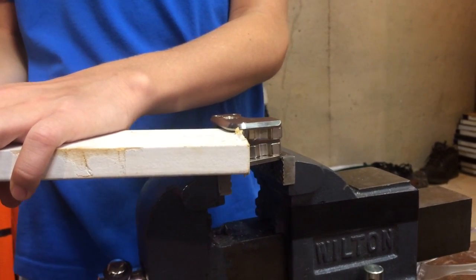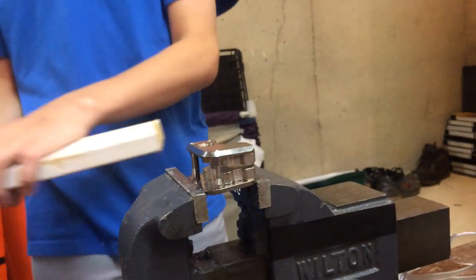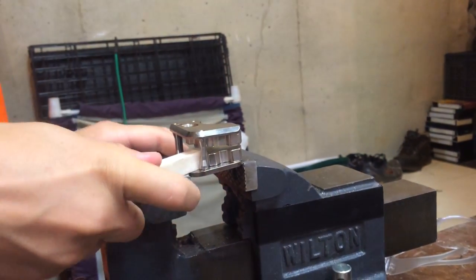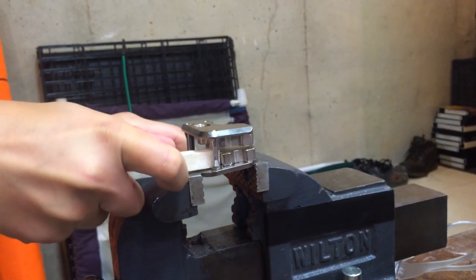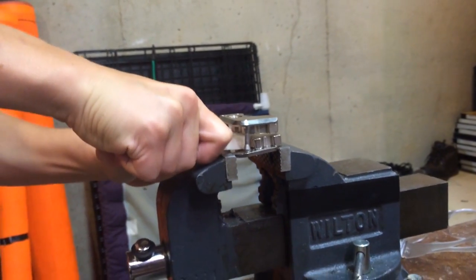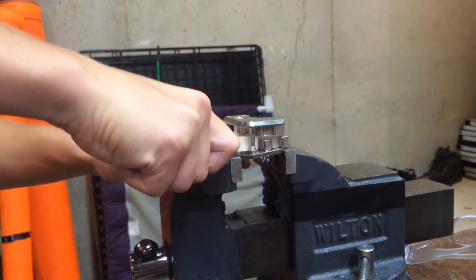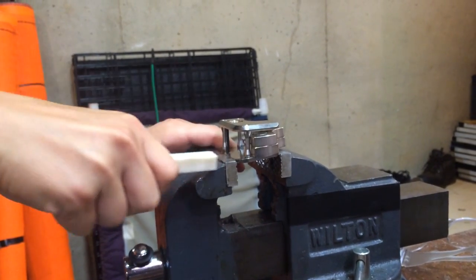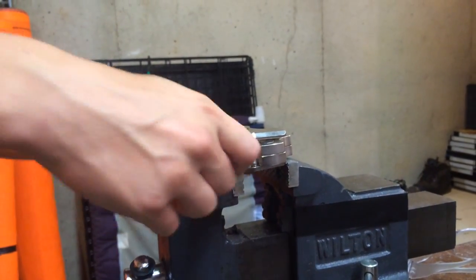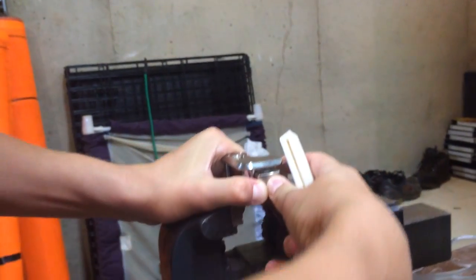Alright. Okay — yeah, they snap together. Okay, all four of them together. That's the first time that's happened.